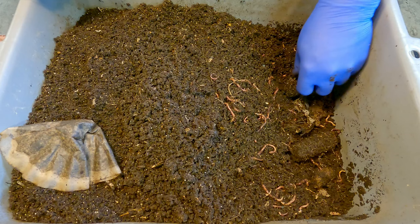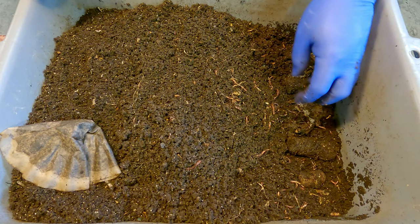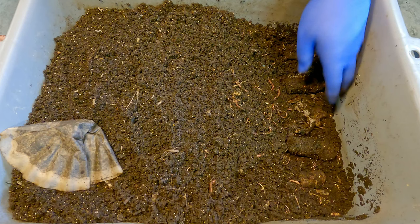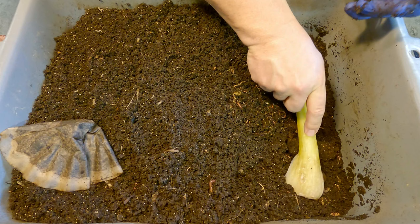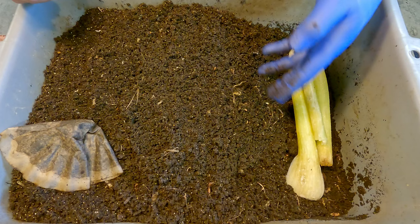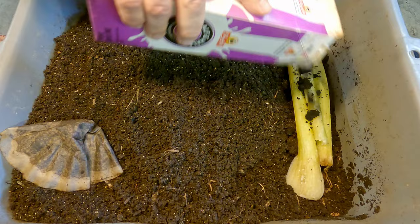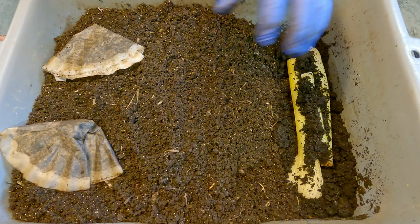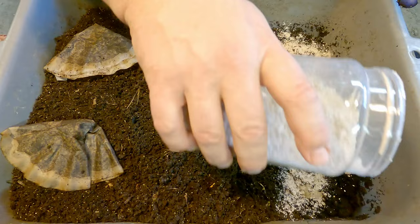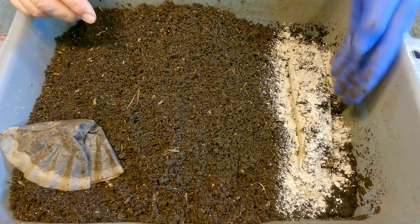I'm not sure how much longer I'm going to keep on with this system — it is pretty much a box full of finished castings with a whole lot of worms that are quite capable of doing a whole lot more. The interesting thing is that worms can eat material and leave behind castings, but since the stuff passes through their body so rapidly it's still loaded with nutritional value, so they'll just keep eating it over and over again — I think six or seven times is what they're capable of. Eventually those castings will run out of nutritional value and won't interest them anymore.